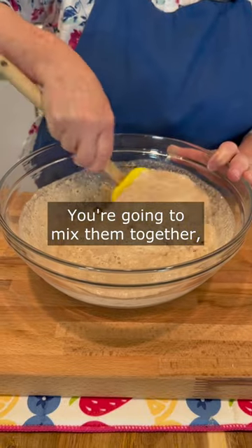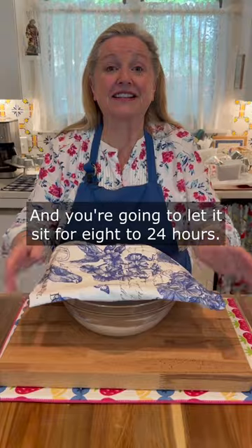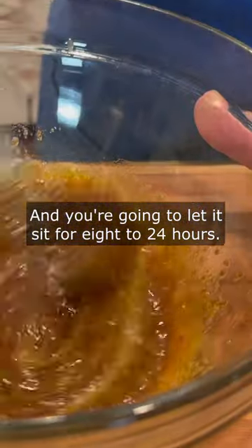You're going to mix them together and then you're going to cover your bowl and let it sit for 8 to 24 hours.